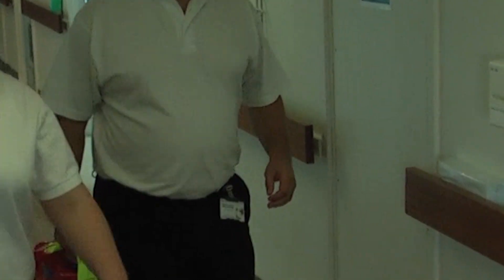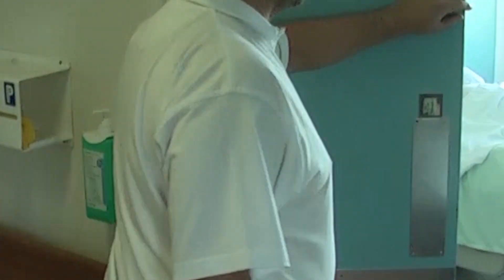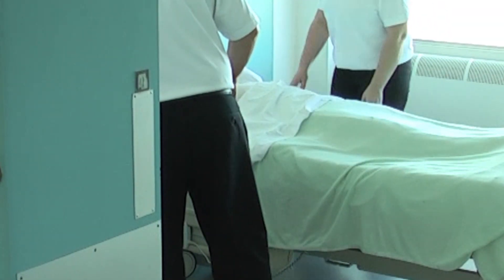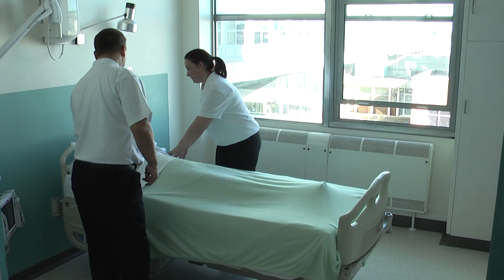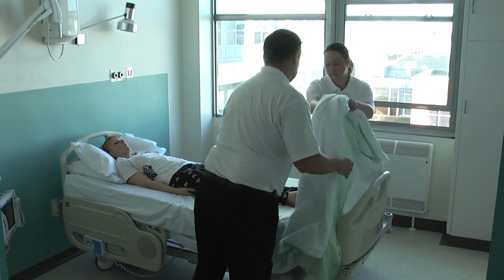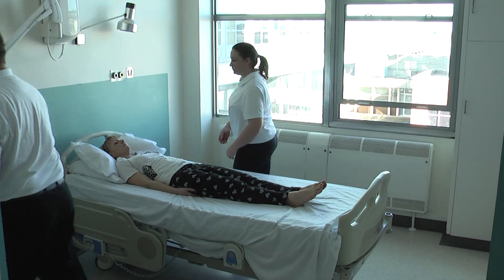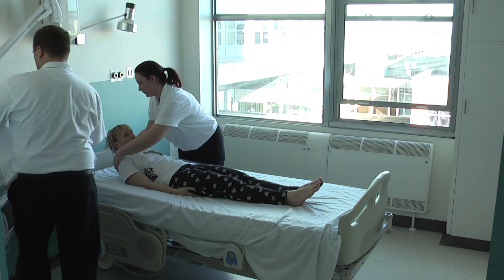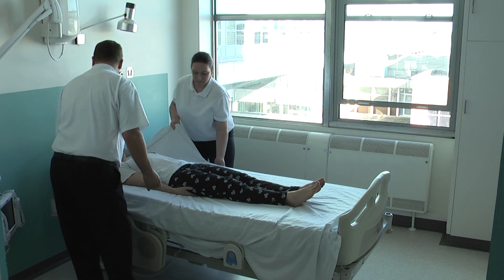When required in an emergency, the ALBAC mat can be carried to the user. If time allows, always work with the bed at a comfortable height. To prepare the user for evacuation, remove their pillows and the top covers and place to one side ready for later use.